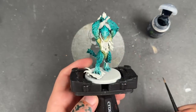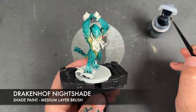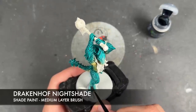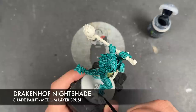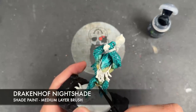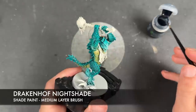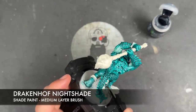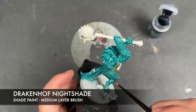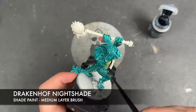With that done, we're now going to take some Draken Half Nightshade and apply this over the top of all of our skin, starting down at the bottom and working our way up the model. You don't need loads on your brush at a time as you do this because it can get quite strong — just watch out.